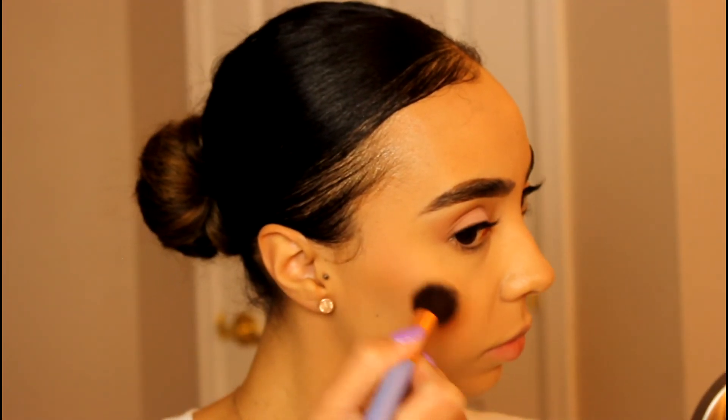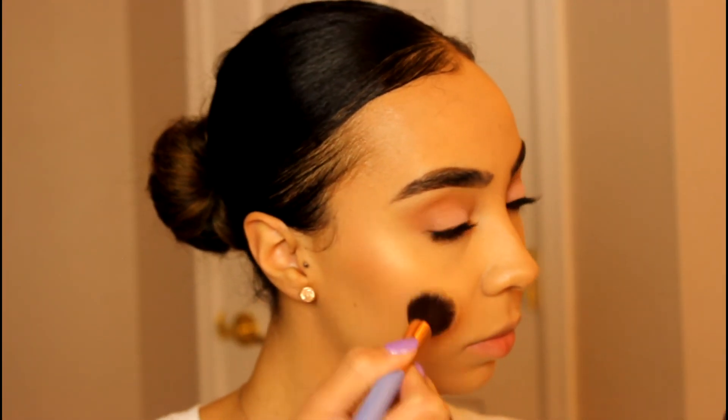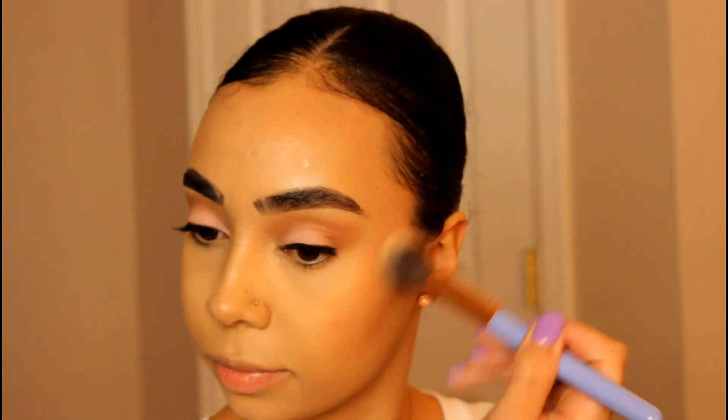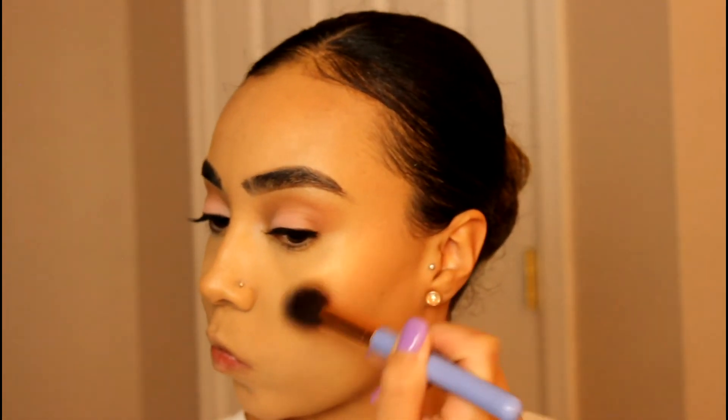And for highlight, I'm breaking out the Champagne Pop. Highlighting is not an option for me — I have to highlight every single day. Can't get enough of the highlight. Singing skills.